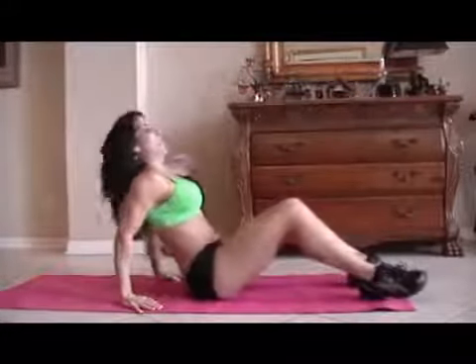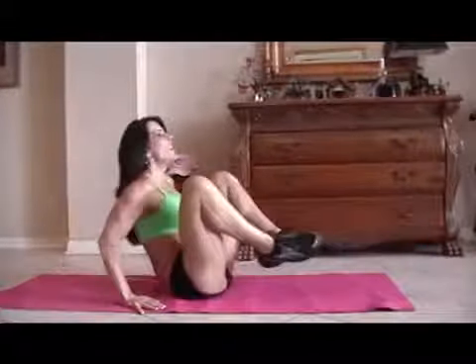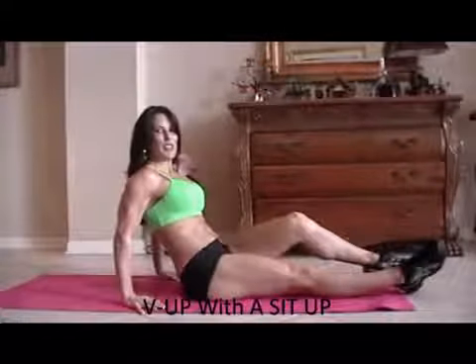All right, those abs are getting warmed up. Now we're going to do some frogs. A frog is when you bring your legs up and back out while you kind of lean back at the same time. We're going to do 15 of those — crunch it as you go. Working those legs too.